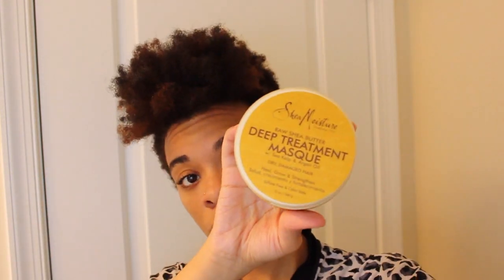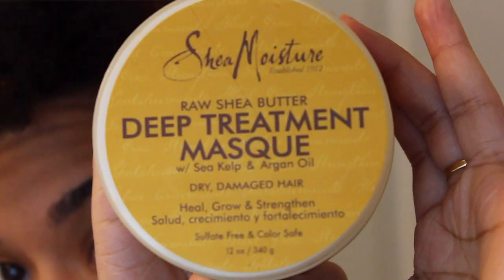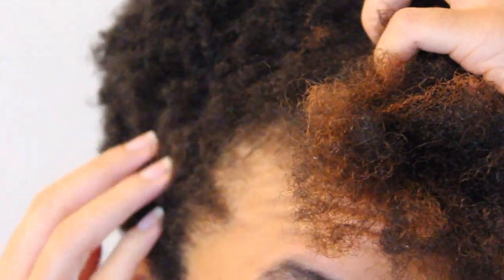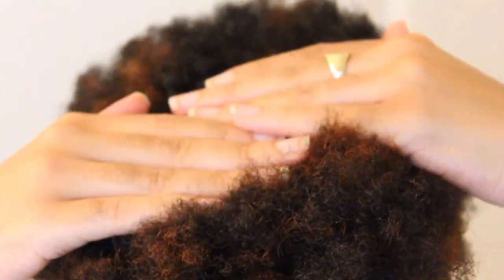What I am deep conditioning with is the Shea Moisture Deep Treatment Mask. I'm going to mix this in with the extra virgin olive oil, like it says. I want to do a close-up on my hair right now. As you can see, I have color in my hair. My hair is pretty dry. I've been a little lazy since cutting my hair, but I'm going to get it right with this tutorial.